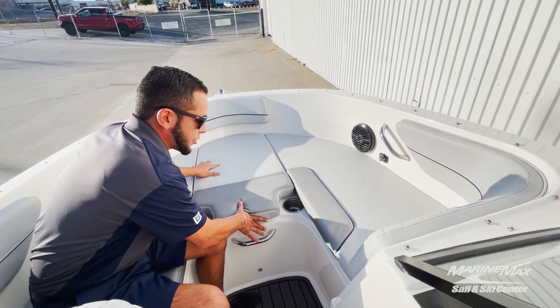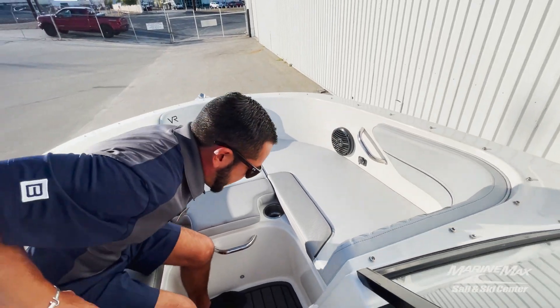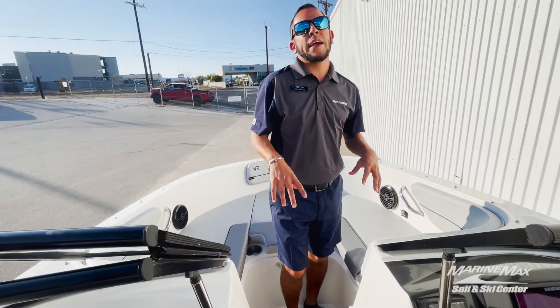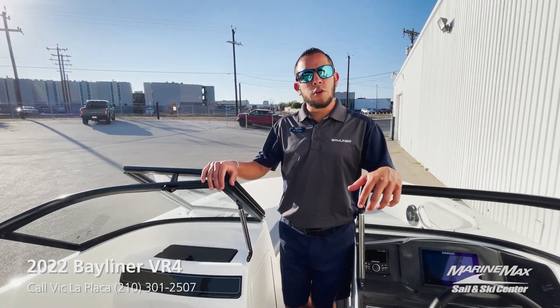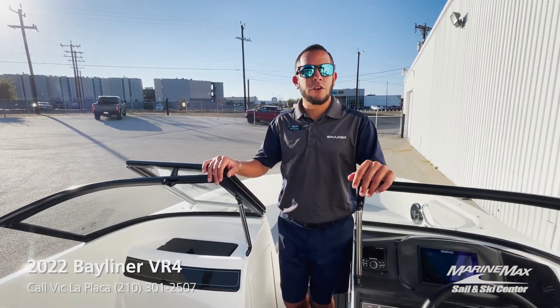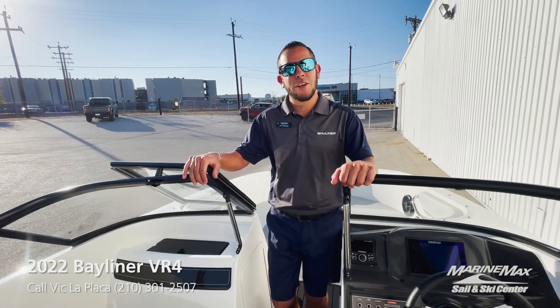Another key feature that this boat is equipped with is going to be the interior lighting package. It is a nice light blue color, so when you're out there in the evenings or early mornings, you've got some accent coloring inside the boat.